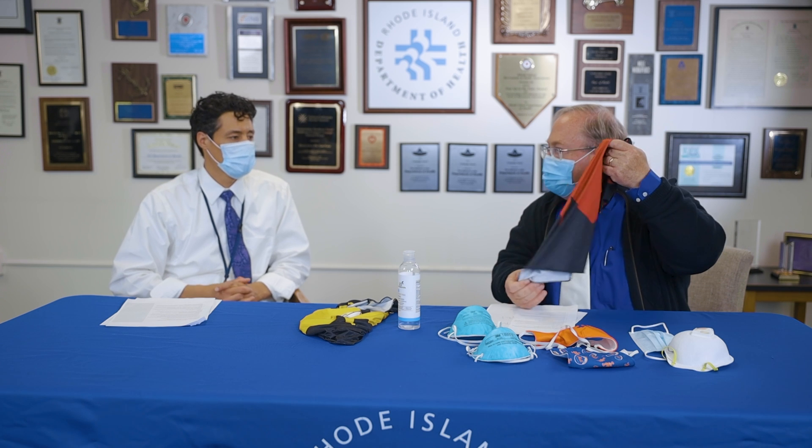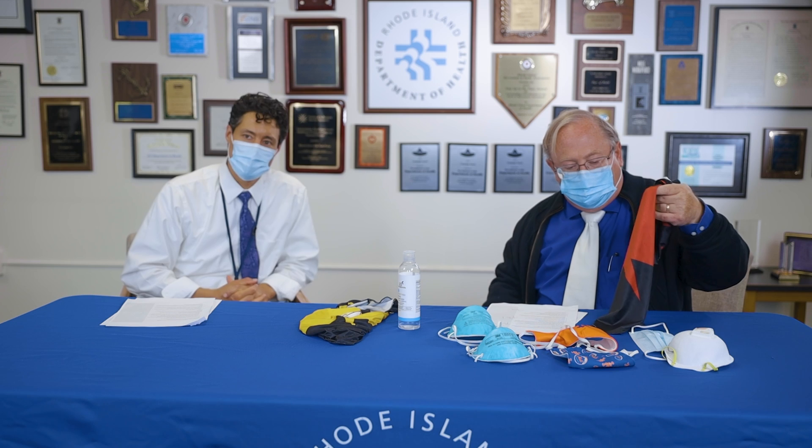Dr. Chen, what are your thoughts on gator style masks? There's published evidence on this. With these lighter gator style masks, when someone coughs, breathes, or sneezes, particles actually go through — and we think they may actually be worse than wearing no mask at all. The droplets splay out even more, creating greater dispersion and more of an airborne spread. This has been shown in the science. It's almost better not to wear a gator mask than to wear one.